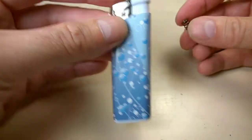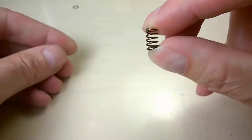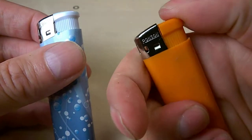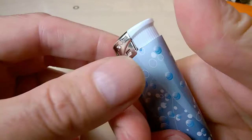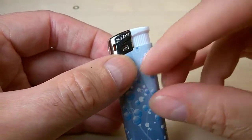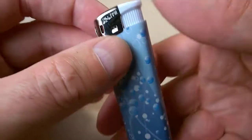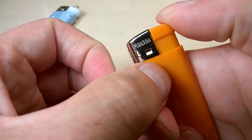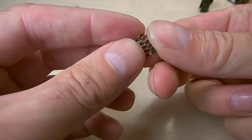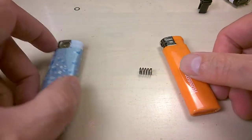It's only about a dollar, so it doesn't matter if one doesn't work — you just get another one. The problem is it's really stiff, and some are even stiffer. Some models also have a spring inside that will stay there and you cannot remove it. So some will be easier to depress after the mod, while others may still be a bit difficult. But removing this spring really helps, and you can do it really quickly once you get the idea.